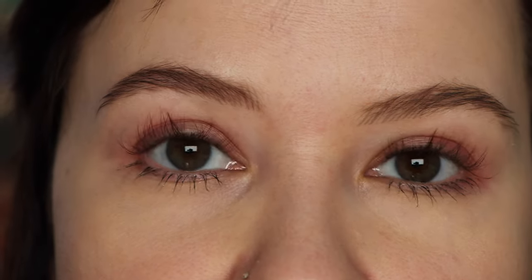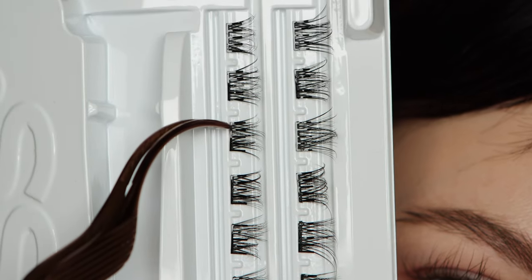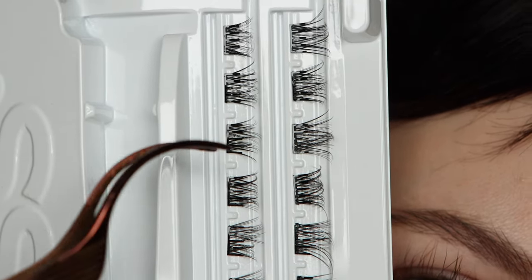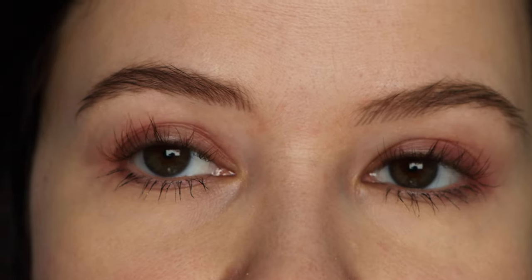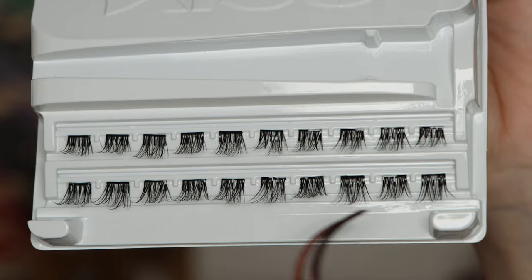There's definitely a learning curve with applying these. I've been applying these kinds of clusters to the bottom of my lashes for quite a few months now, so I'm a little more experienced — that said, I don't feel like they're really hard to put on even as a beginner, especially these ones, but it might take a little practice so don't get discouraged. I'm using the natural style here. You don't have to put any mascara on, especially if you want to wear them for a couple of days. I only have mascara on my lower lashes right now, my top lashes are completely clean, and I did curl them with a lash curler.